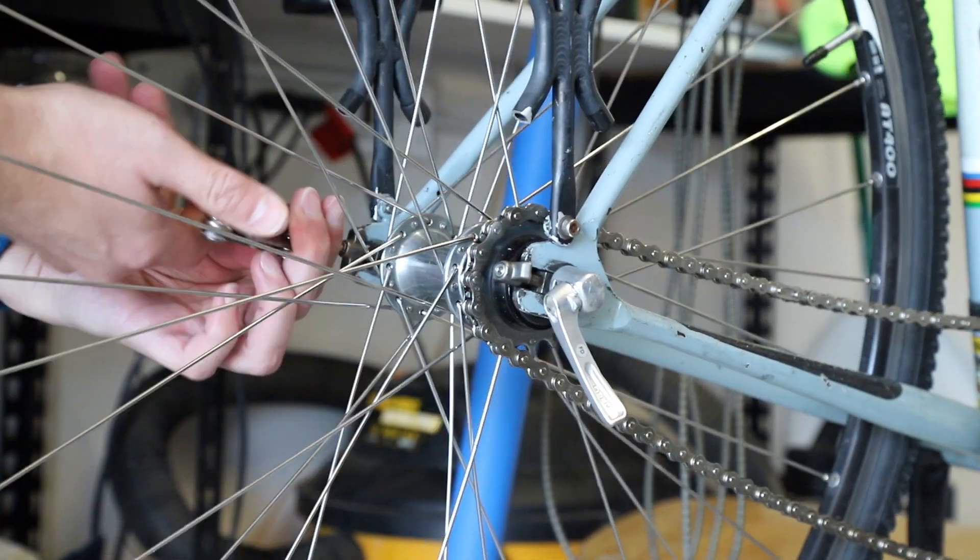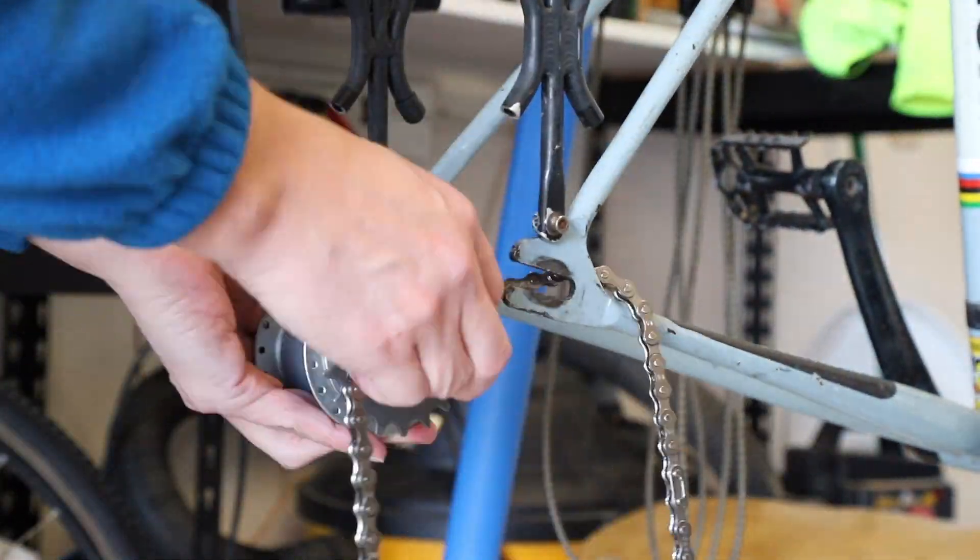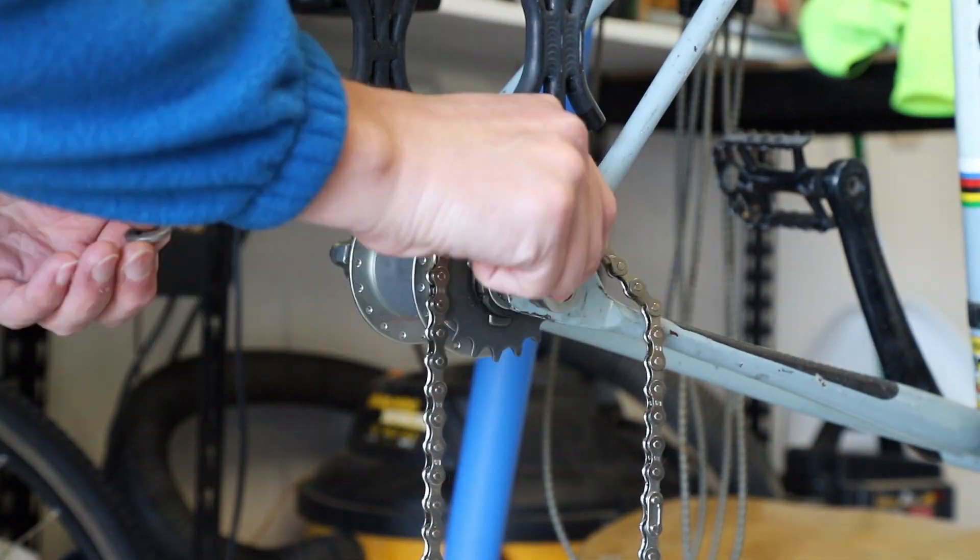Before I built the wheel around the hub, I needed to find out what speed this Automatix hub was going to shift at. I felt like the best way to figure this out was to set up the hub on my bike and do a test.